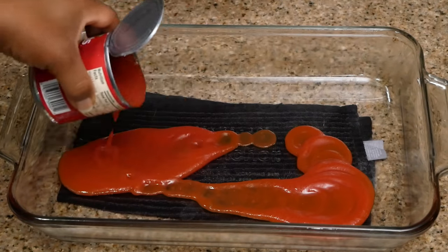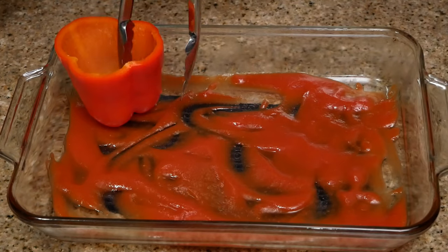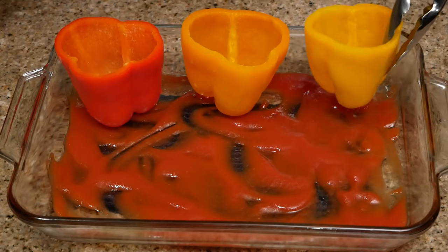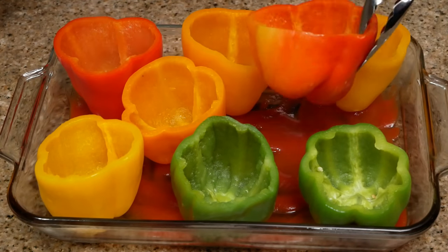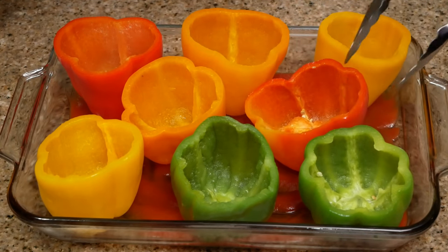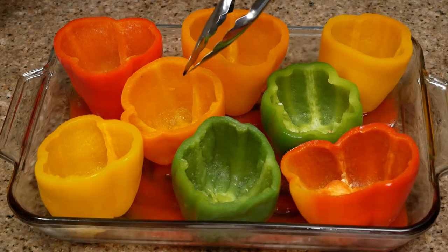Now I'm adding tomato sauce into my casserole dish and spreading it around a little bit. This is going to make sure the bell peppers are not sticking to the dish, because we're going to bake them. And of course, you know your girl got a little OCD here, so I have to fix that up a little bit.